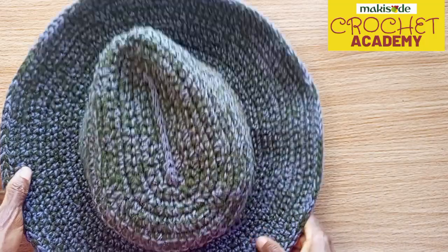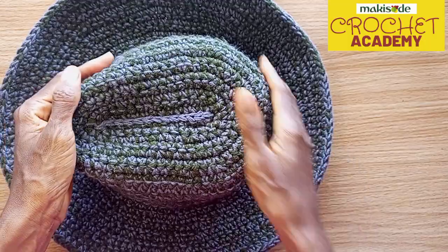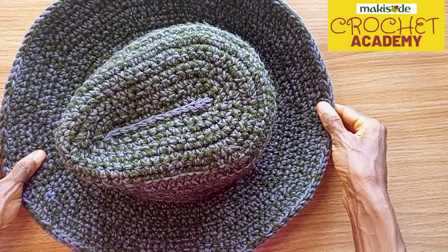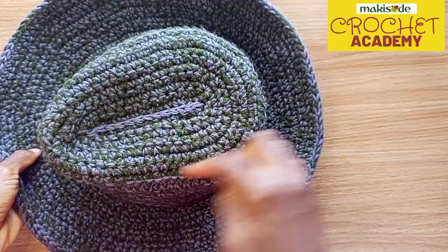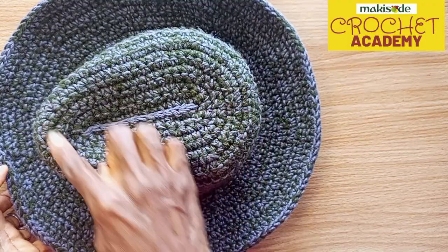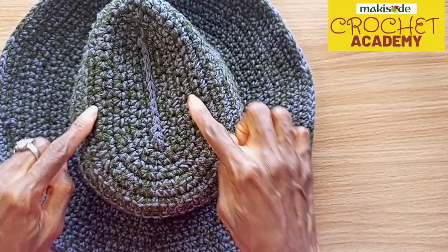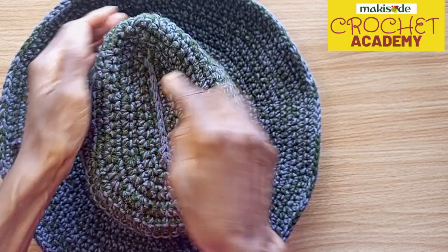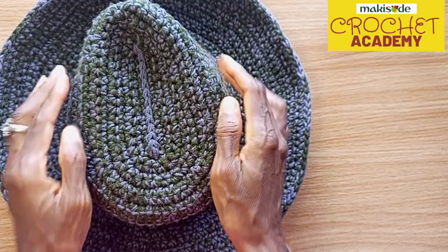You have to determine how many stitches it takes to get around the individual's head. For an adult male, using this yarn weight and our 5mm hook size, we realized we needed a total of 66 stitches to go around the adult male's head. We increased until we got 66 stitches. More stitches are added at the rounder point to make it an oval, while fewer stitches are added per row at the straighter side.